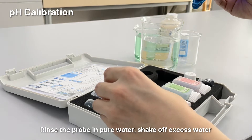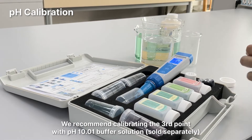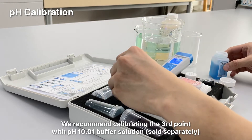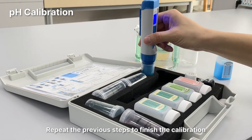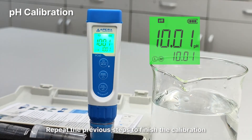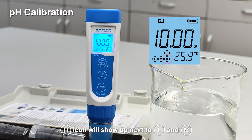Rinse the probe in pure water and shake off excess water. If the estimated pH value of your sample is greater than pH 8, we recommend calibrating the third point with pH 10.01 buffer solution. Repeat the previous steps to finish the calibration. The H icon will show up next to L and M, indicating a successful three-point calibration.